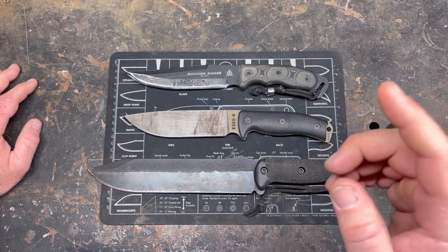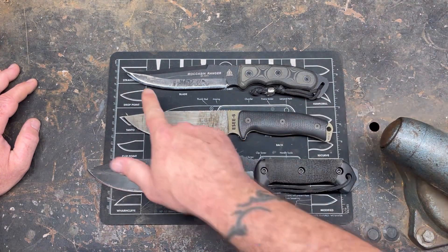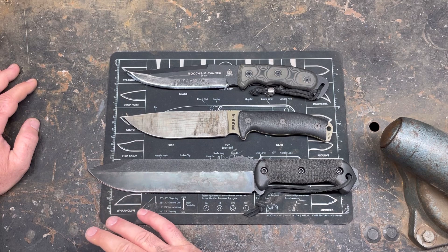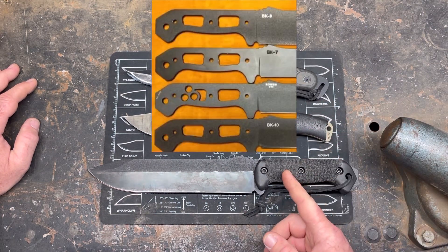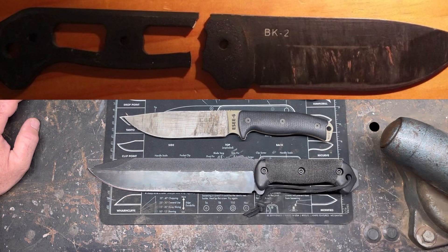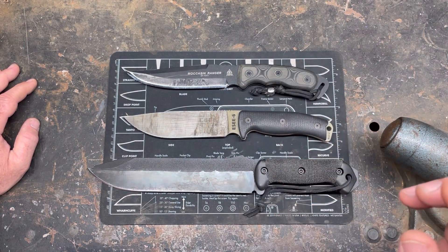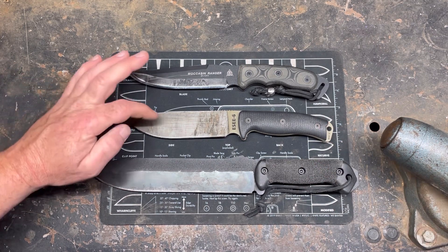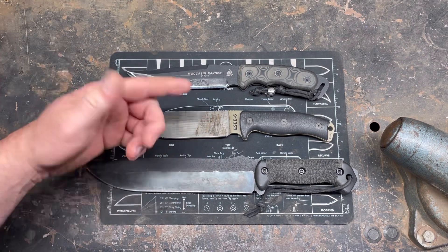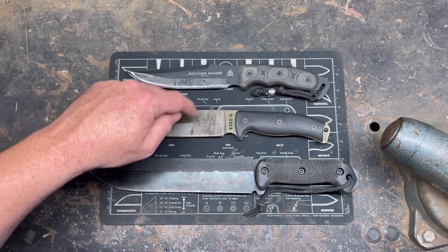That brings us to ESEE. All ESEE knives are a fully hardened blade — just as hard up top as it is at the spine, and the cutting edge is hard throughout. These are also the only ones with skeletonized tangs, meaning holes that create weak spots, and there have been a lot that broke. Also brittle steel — not sure why. Out of the three, if I have to choose a 1095 I would go a hundred percent with a fully hardened heat-treated blade.